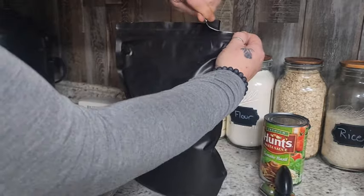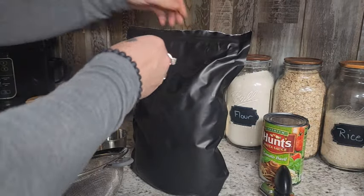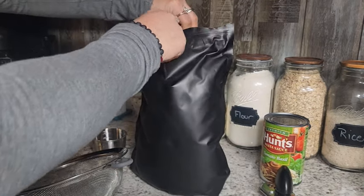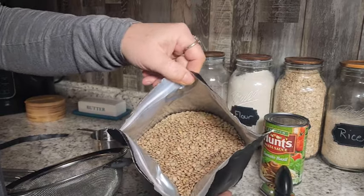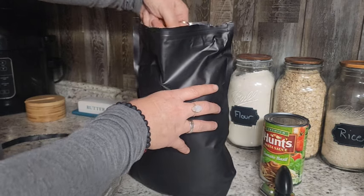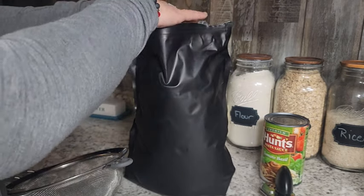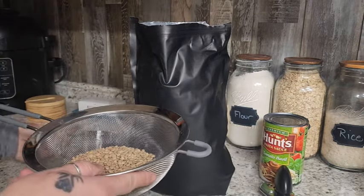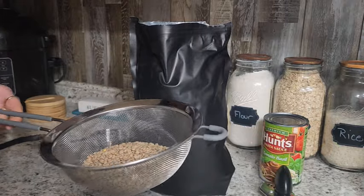These are just some brown lentils from Dollar Tree. When I get a big batch of them I put them in mylar bags for long-term storage so they last a lot longer and stay fresh. We're just going to take one cup of these lentils, put them in a fine mesh strainer, and give them a good rinse to make sure we get any dust or junk off of them.